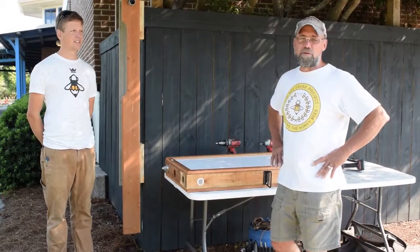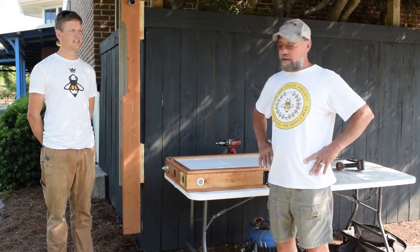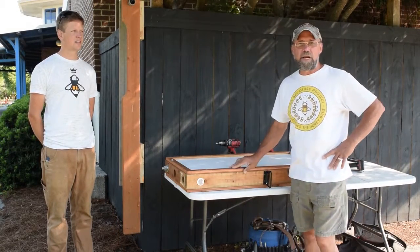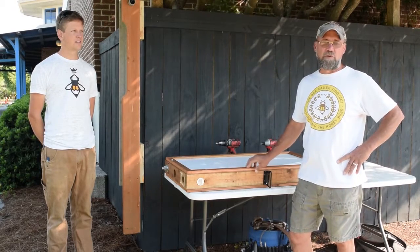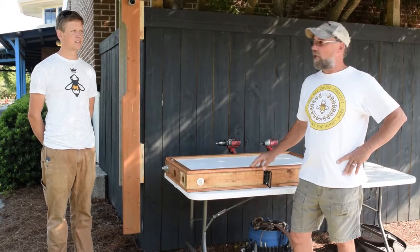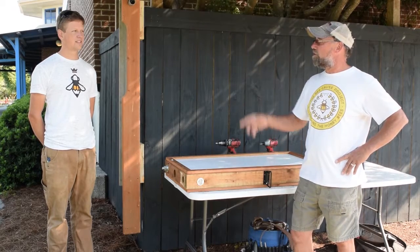Good morning. Today we're going to do an instructional video on how to install an observation beehive. My name is Mark. I am the beehive builder for the Bee Cause, and I have my partner over here, Tom.